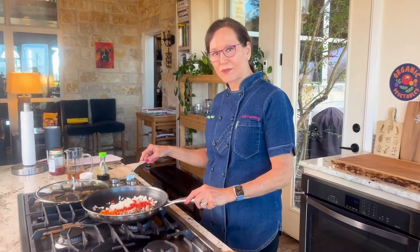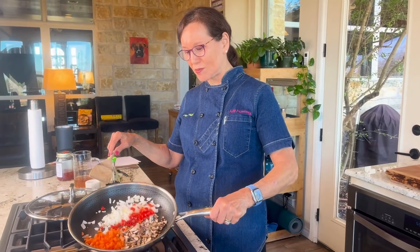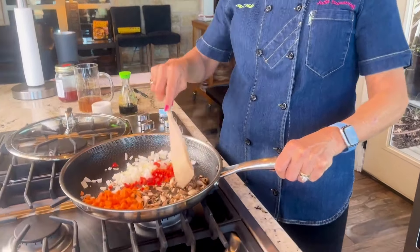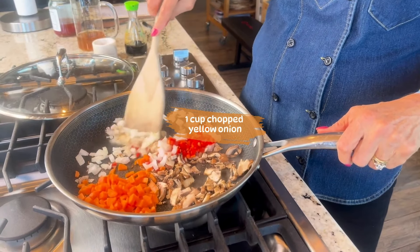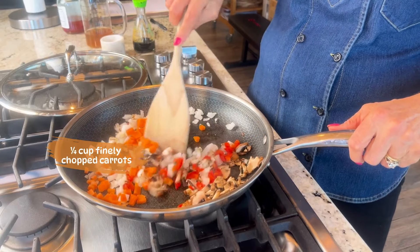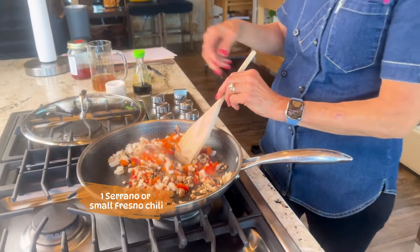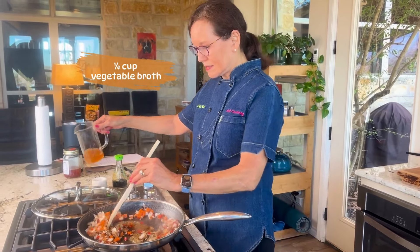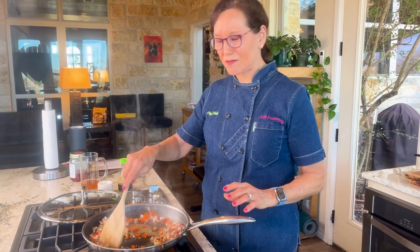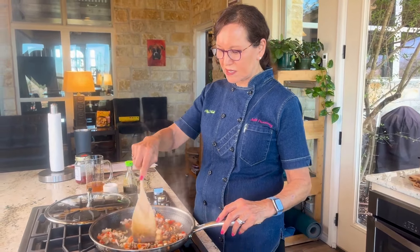But the real secret ingredient for a good tofu scramble are the vegetables. I've got some shiitake or cremini mushrooms, some onion — see how it's nice and browning — carrots, and Fresno chili in my pan. I'm going to add a little veggie broth and then cover it up and let it cook for like five minutes so the vegetables get nice and soft before I add the tofu. And then we'll add the seasonings.